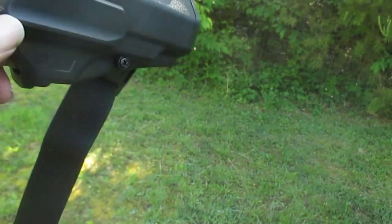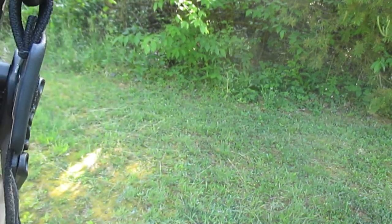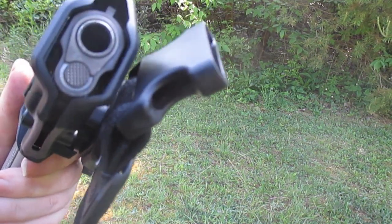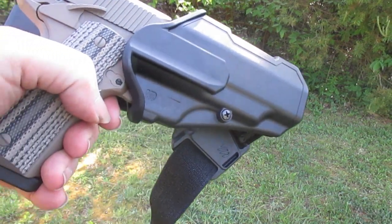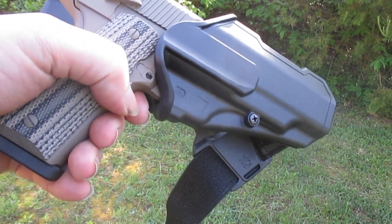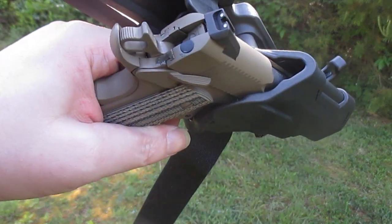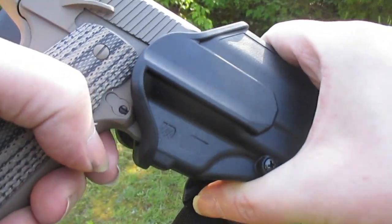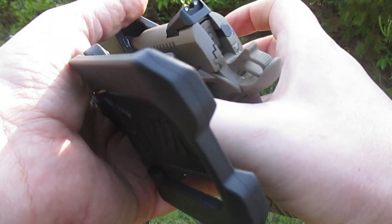A couple of features I personally don't like: if you look, it's kind of big in there. This is specifically for 1911s — the T-Sauce Raider is a clone of the Colt M45A1, which is just a more modern 1911 — and even with the tension screw it's kind of loose in there, more loose than it is in my Serpa.